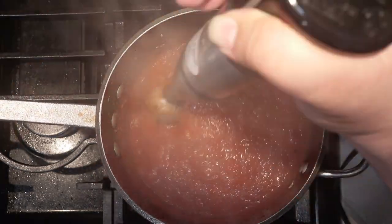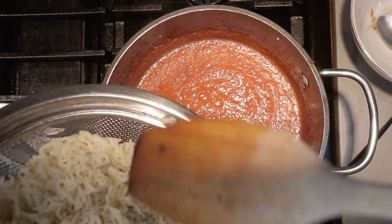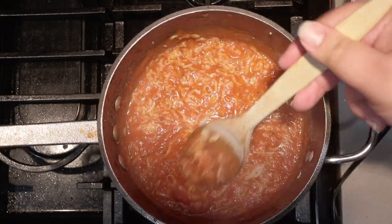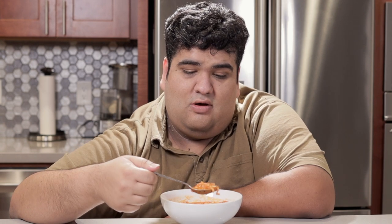Let it simmer for 10 to 15 minutes. After that, kill the heat and blend everything smooth with an immersion blender. Let's give this a little taste test — for the first time on the show, I don't have to make any adjustments. Now that I think about it, I made too much pasta, so add about half of our cooked pasta.